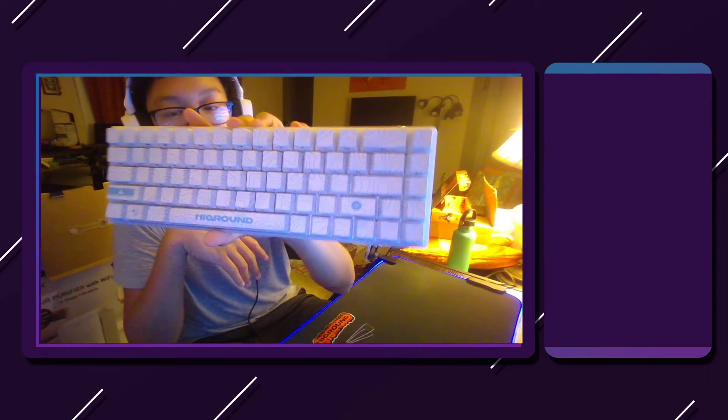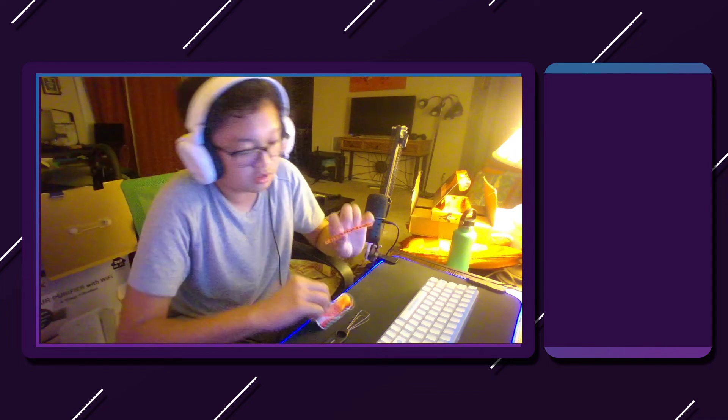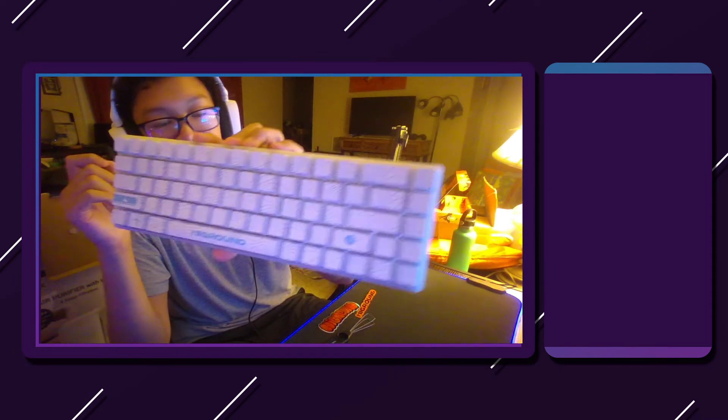I really recommend this keyboard from High Ground. It is expensive — I paid around $155 including tax — but the box comes with everything you need. You get a switch puller, a keycap puller, a little owner's manual, some great stickers, and a USB-C cable already included. I'm in love with it, and I hope you guys enjoy this video about the keyboard.